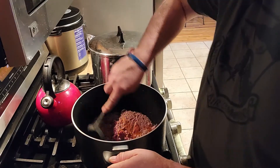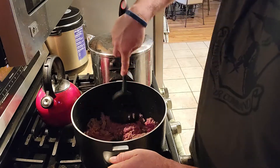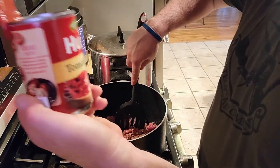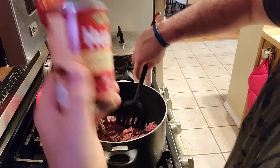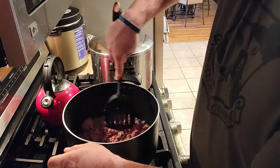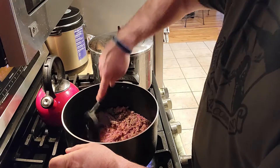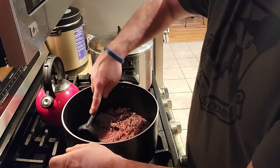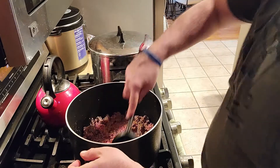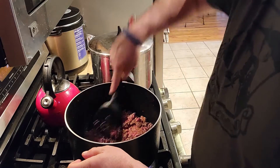I'm going to have to cook out some of this juice. One of the things I did buy is some tomato puree. What I'm going to do with that tomato puree is basically soak up some of the water coming off the meat and the vegetables, and it'll give it a good thick sauce.